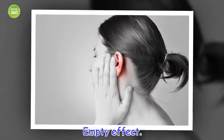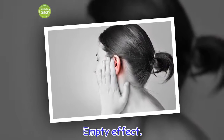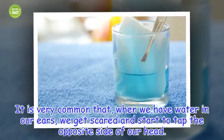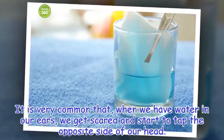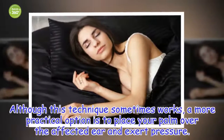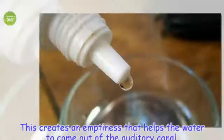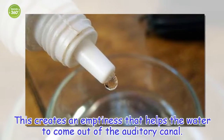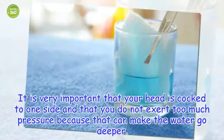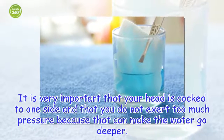Empty effect. It is very common that, when we have water in our ears, we get scared and start to tap the opposite side of our head. Although this technique sometimes works, a more practical option is to place your palm over the affected ear and exert pressure. This creates an emptiness that helps the water to come out of the auditory canal. It is very important that your head is cocked to one side and that you do not exert too much pressure, because that can make the water go deeper.